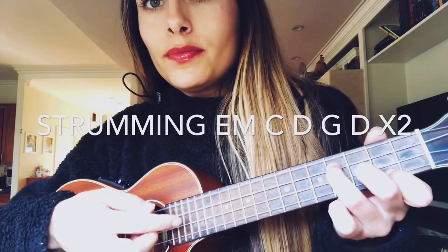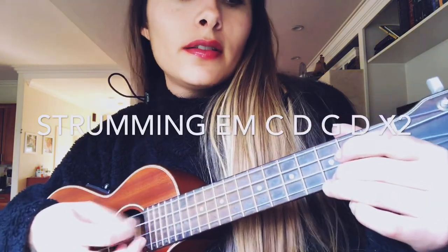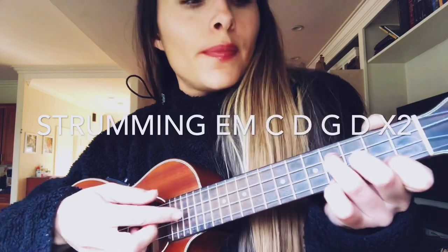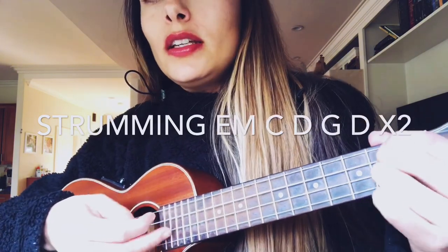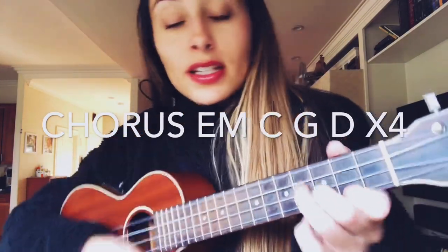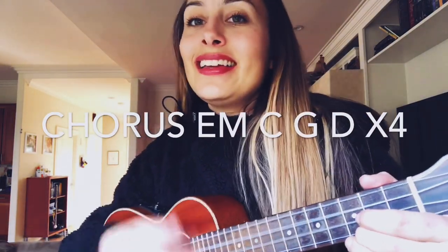The strumming pattern chord progression goes: E minor, C, D, G, D, E minor, C, D, G, D. Then the first part of the chorus starts with E minor, C, D — 'I still get butterflies when I'm around you' — and that is actually E minor, C, D, D, D — 'I still feel like there's magic in the air.'